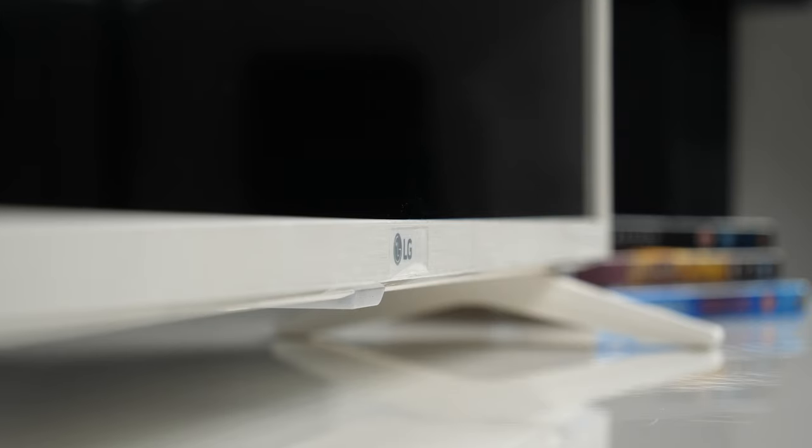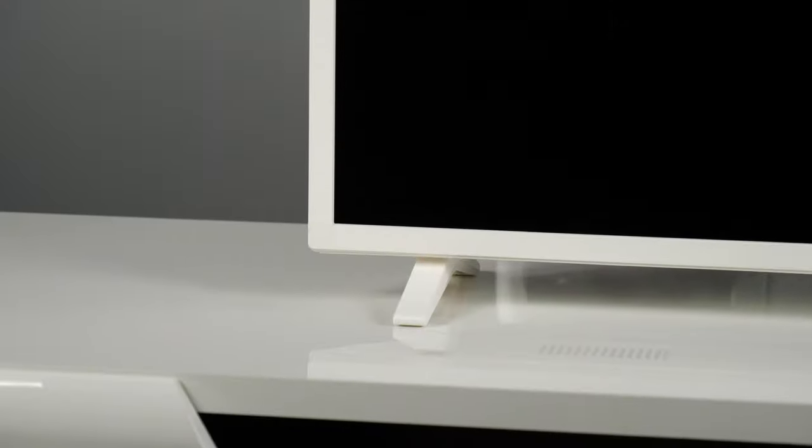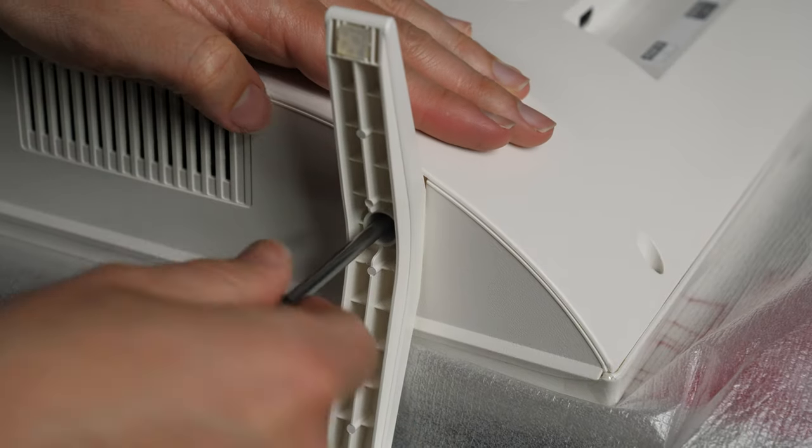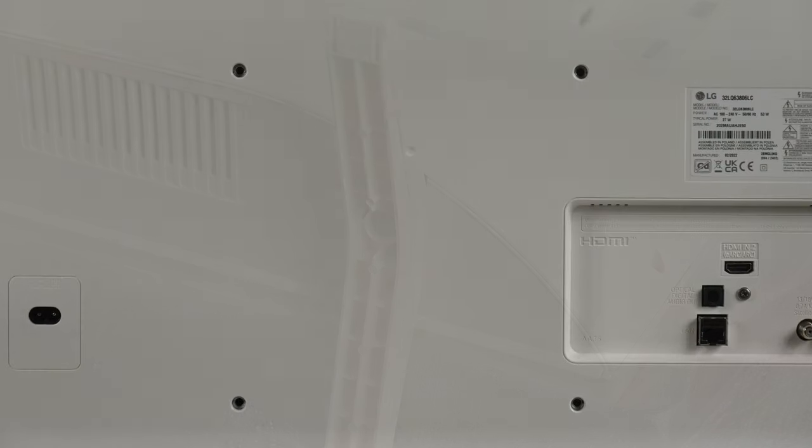LG's HD Ready and Full HD TVs are only available in 32 inches and feature a very basic design with a two-pole stand. The tested model has a smooth white bezel with a matte stand and rear cover. You will need a screwdriver to assemble the feet, or if you prefer, you can mount the TV on the wall.